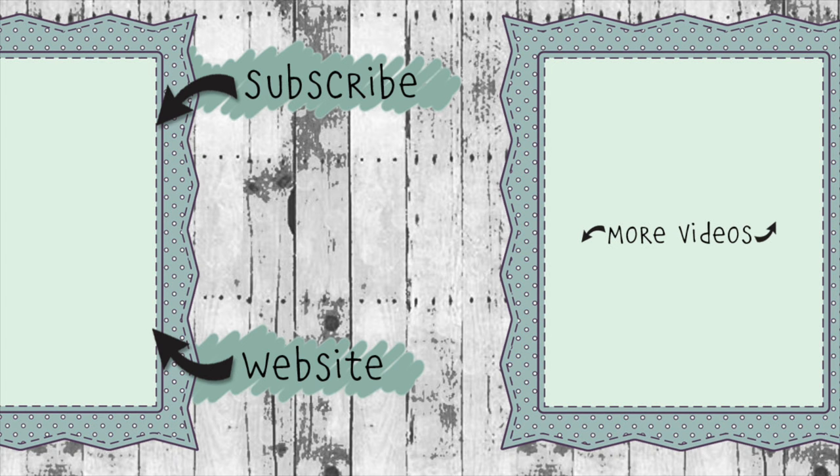If you click on the website link you'll go to karenburniston.com where you can purchase these dies as well as find links to our other social media accounts. You can subscribe to this YouTube channel and check out some of my other videos. Thanks so much for watching and I'll see you next time.